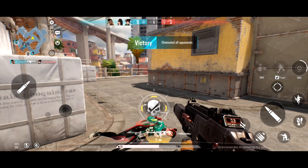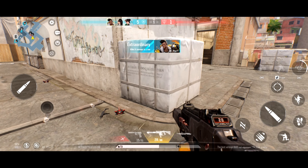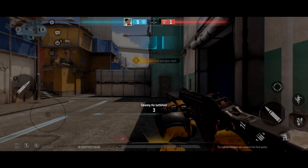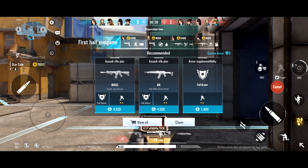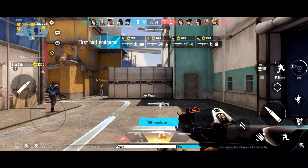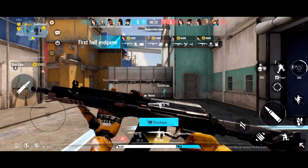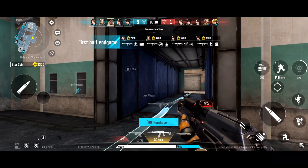I played a couple of matches of Hyperfront and this beta is actually really impressive. It really does have the Valorant gameplay and aesthetic, but hopefully we don't see another shutdown like we did with Area F2 and Combat Master. The game is really high quality and has some very slick graphics and menus. The gameplay may not be for everyone but it's really polished and fine-tuned. You can tell this game is gonna be a big hit considering people are looking for new experiences at the moment.